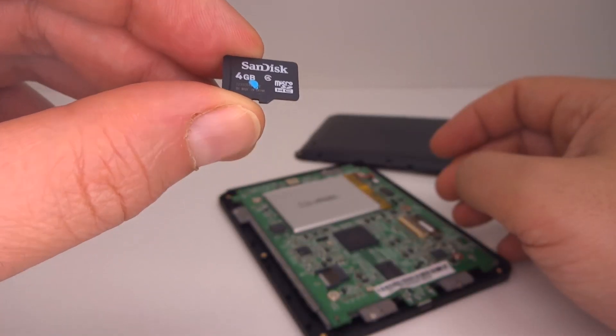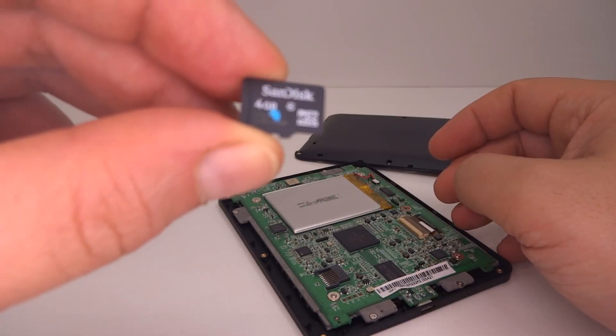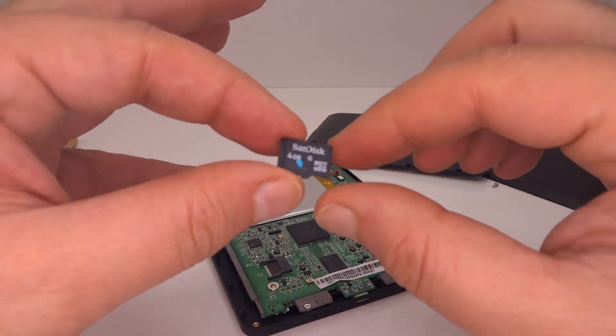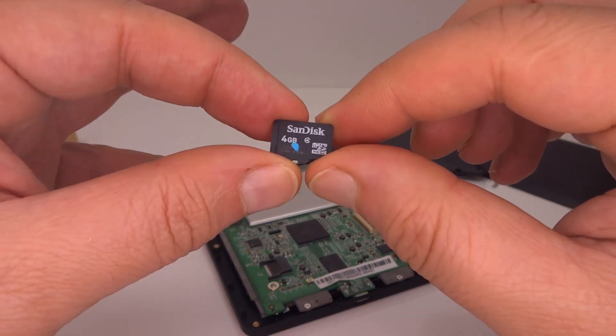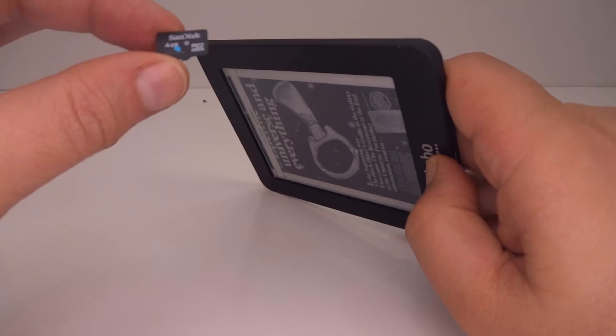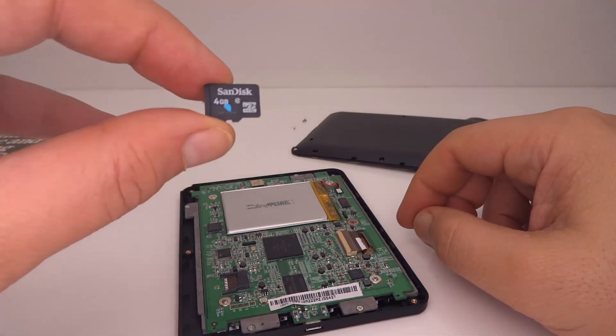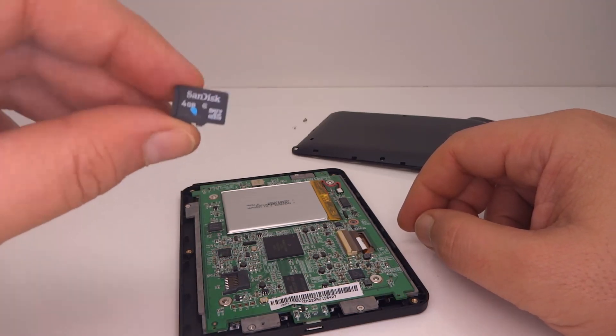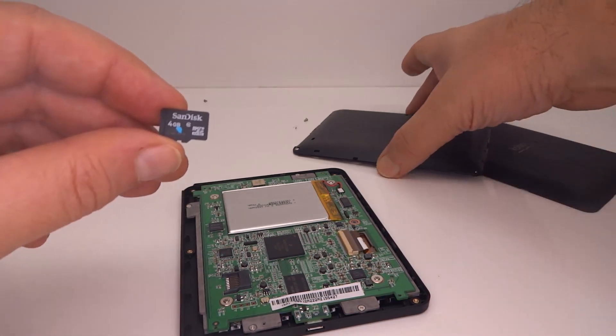What I want to do is make an image backup of this card in its current state before I begin the soft modding, because it also has all the system software on it, and if you lose the system software the unit won't even boot anymore. In fact, if you lose the boot partition on the micro SD card, the unit won't even boot enough to reload the system software.